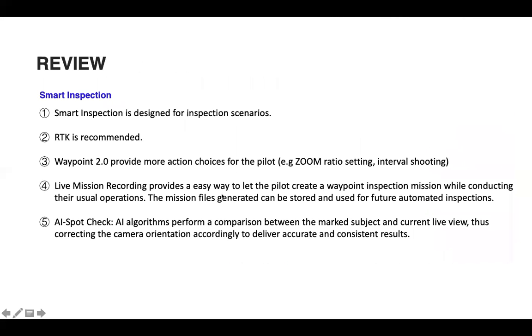Quick review: Smart Inspection is designed for inspection scenarios and RTK is recommended. Waypoint 2.0 provides more action choices than the previous waypoint function, enabled by the Matrice 300 RTK. Live Mission Recording is an easy way to create waypoint inspection missions during normal operations. Mission files can be stored for future inspections. AI Spot Check adds on top of Live Mission Recording, marking the subject of interest so the camera confirms it's in view when zooming in on repeat flights.